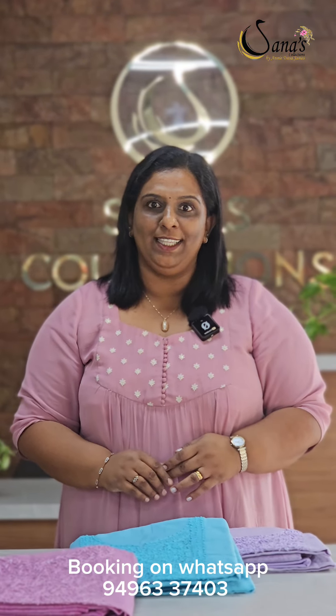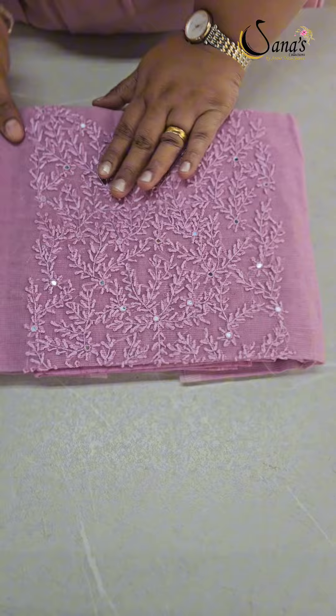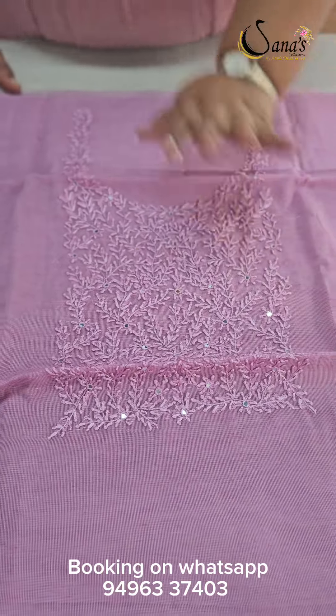Supernight cotta fabric with a beautiful yoke and beautiful handwork. We have a great light lilac shade — it is a favorite shade for everyone. This is the yoke with beautiful handwork and same shale threads.